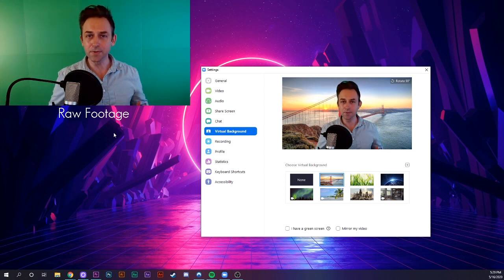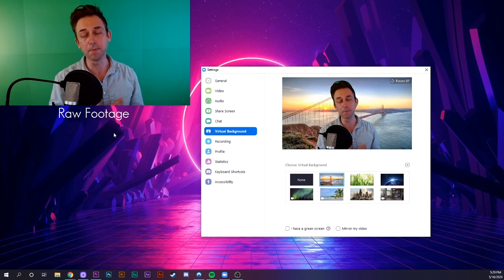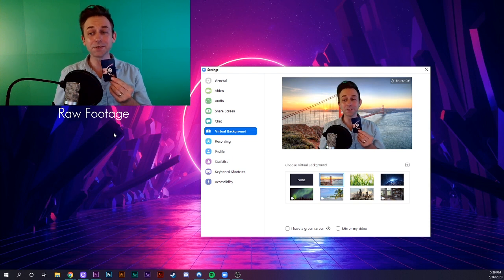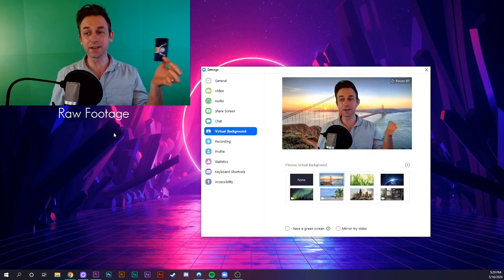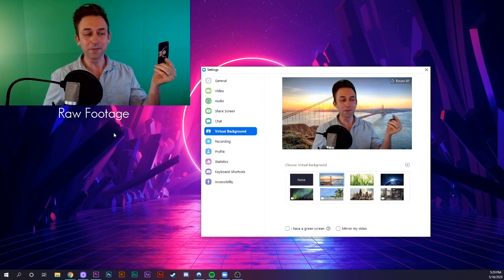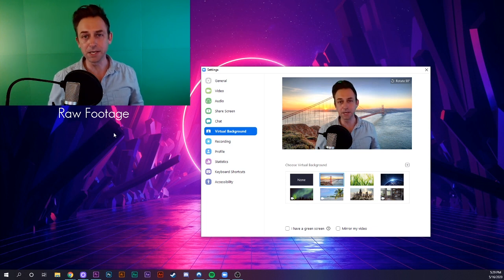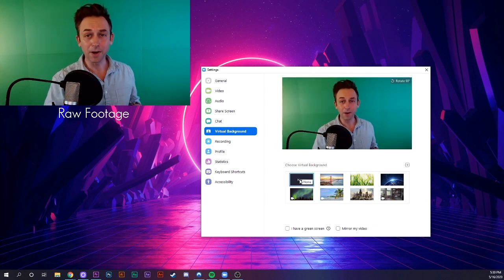You can instantly tell that I'm not actually in front of the Golden Gate Bridge. At first, I thought the algorithm was looking for moving and non-moving objects, and replacing the non-moving objects with your new background image. But it seems like it's a little more complicated than that. If I hold up a business card, for example, and it's outside of my body, Zoom wants to get rid of it. So while this option exists, it's pretty bad for online performances and kind of distracting for meetings.